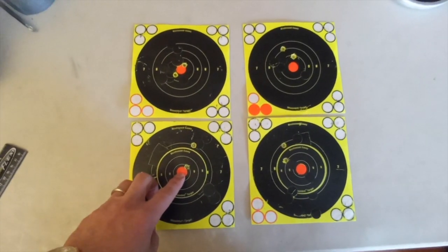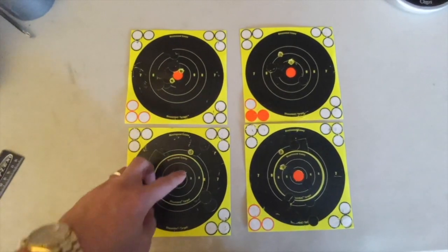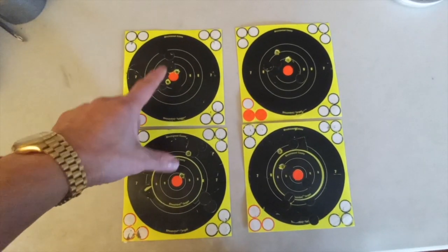But with the tape on — two shots — that's an inch and a half or so, and that's not what I'm used to shooting with this rifle. So you can clearly see: not just the accuracy itself, but the point of impact has changed.